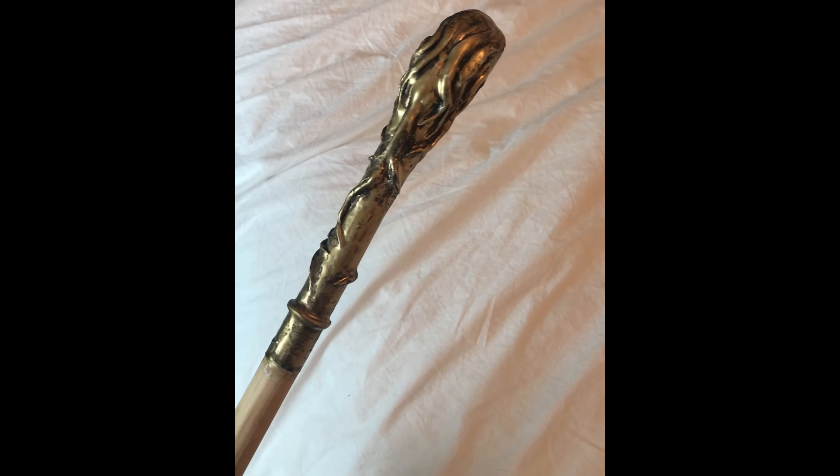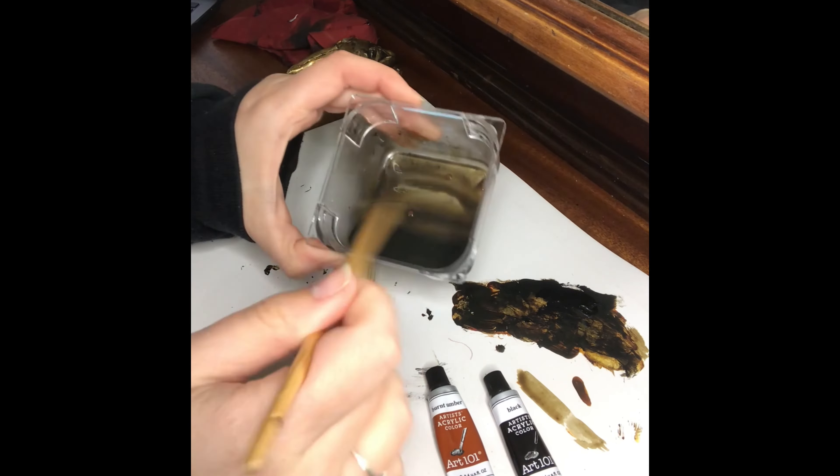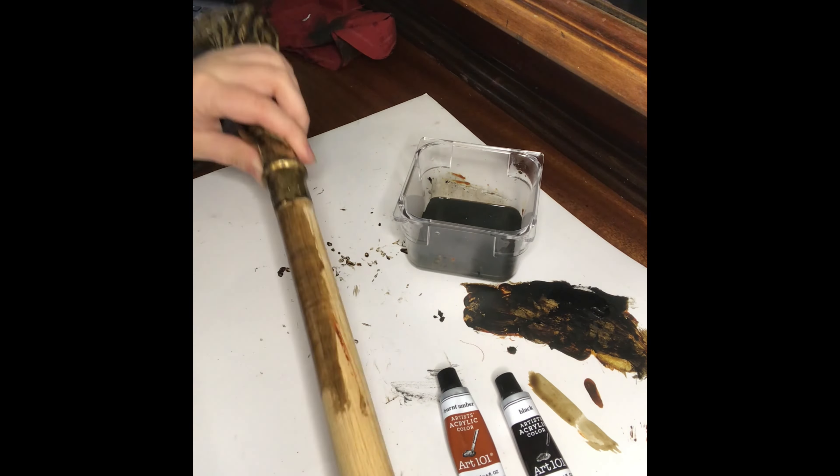With super glue I added the crystal that is the eye of the crow. And this is how we look so far. As the final detail, we're going to use stain — preferably darker — so you can cover the rest of the wood to match the color of the cane.